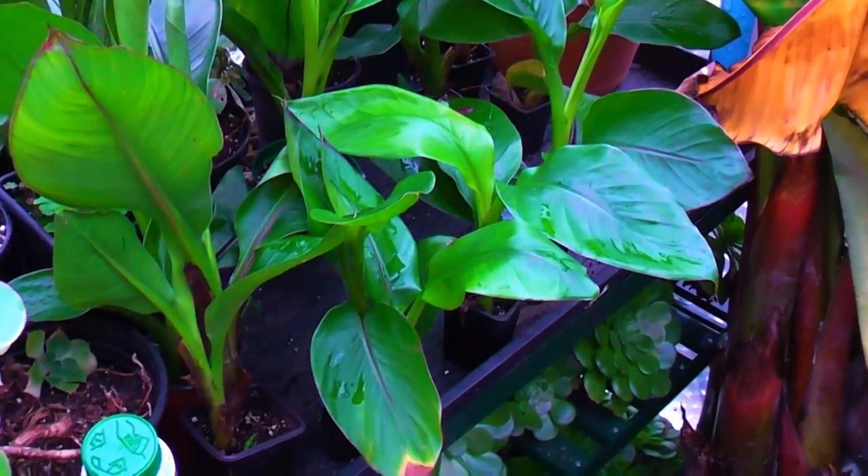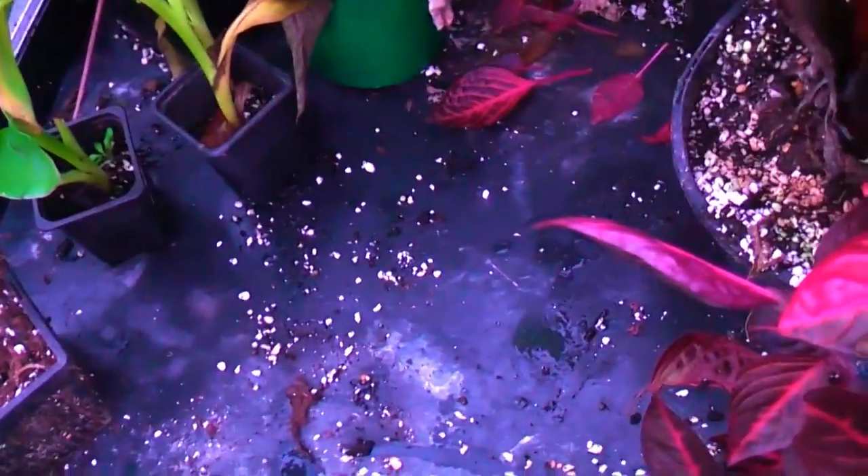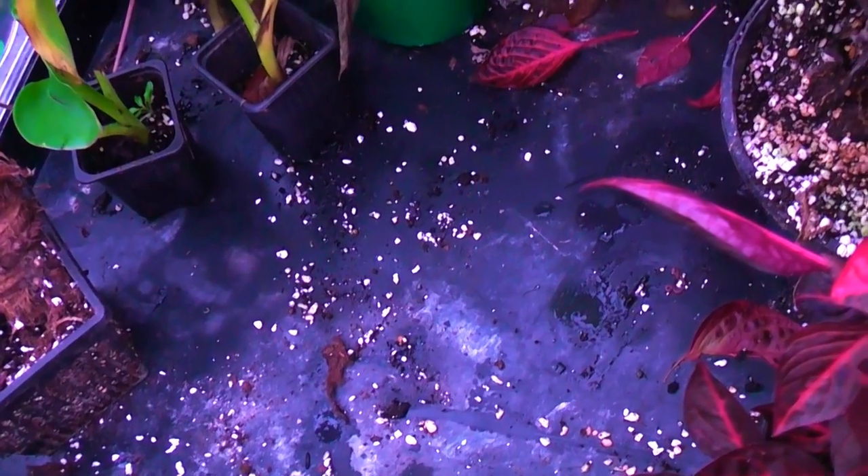So there we are — some nice healthy young heneba plants up on the shelf, and then lots of nice space in the propagator.